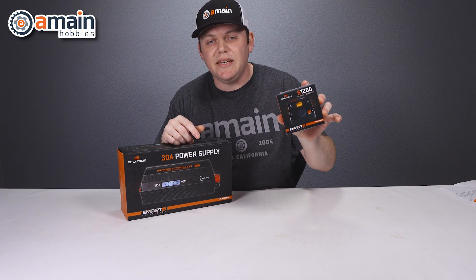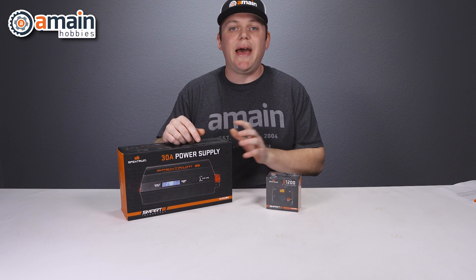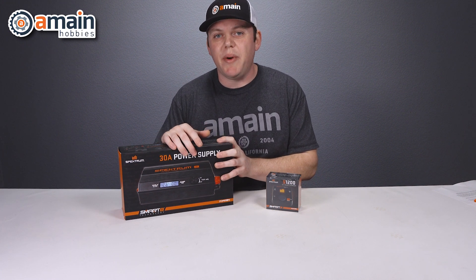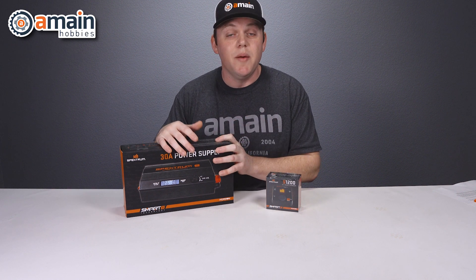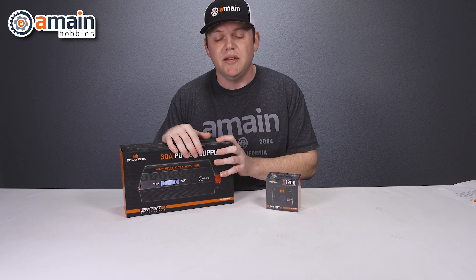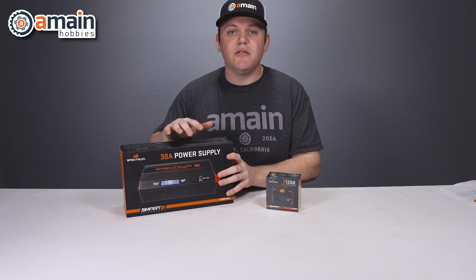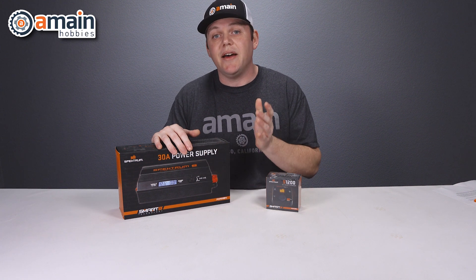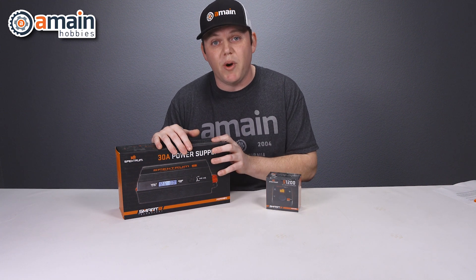To power the DC S1200 charger, Spectrum has two smart power supply offerings. They have a smaller single unit power supply — which we don't have here — but it provides up to 16 amps and 380 watts. This, on the other hand, is their larger dual output power supply with 30 amps and up to 540 watts.